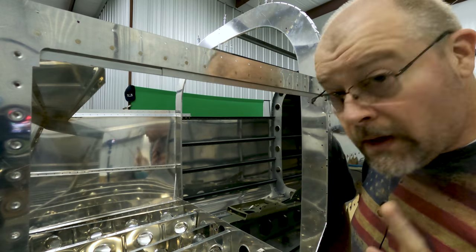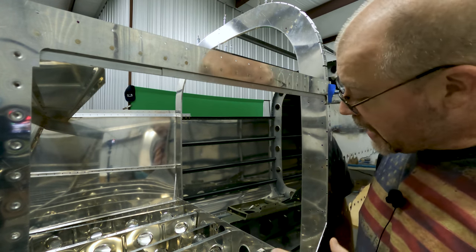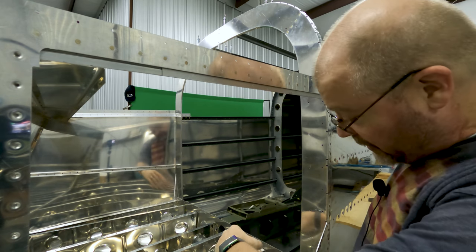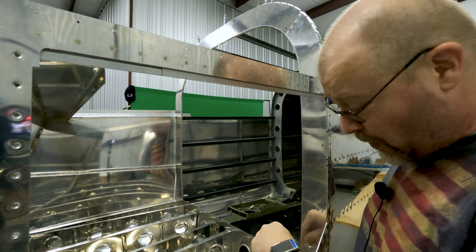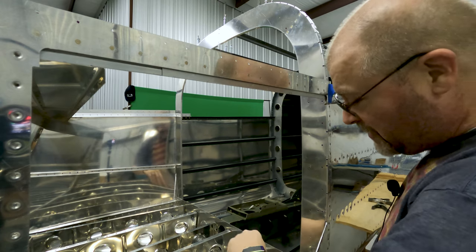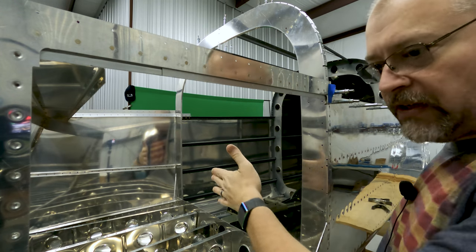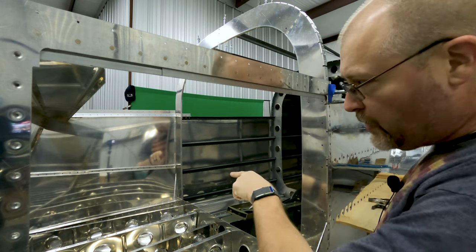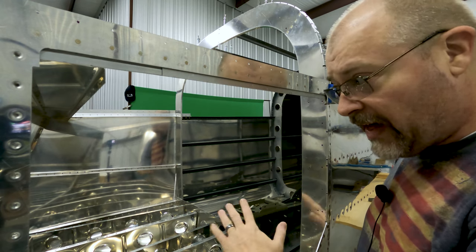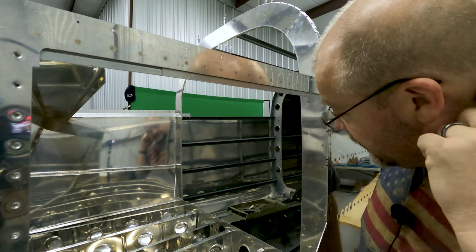Once I fix that rivet, I need to get in here and start working on attaching all these ribs to this back rib. I've already done this first one — it's firm, the rivets are set because it was easy to reach. The rest will be pretty easy, but I'll basically have to get in the plane or throw myself through the door. There are about 20 rivets to do there. Once that's done, I think we're done with this section and we begin the next: putting on the baggage door.